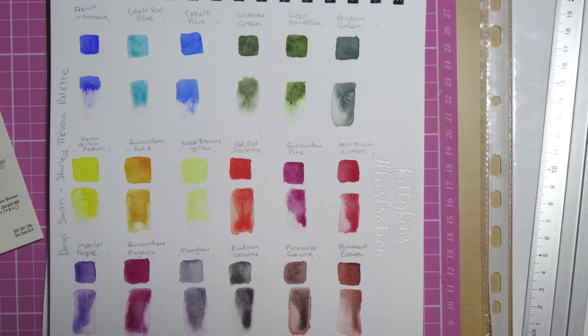I definitely consider getting some of these Daniel Smith paints. In fact I have actually ordered the dot card for the 5ml tubes so I don't have to fall in love with any big expensive tubes, because I paint watercolour quite often but I don't use that much — I've never used a full half pan of watercolour before, so I wouldn't need a 15ml. So thank you so much for watching and I'll see you next week!